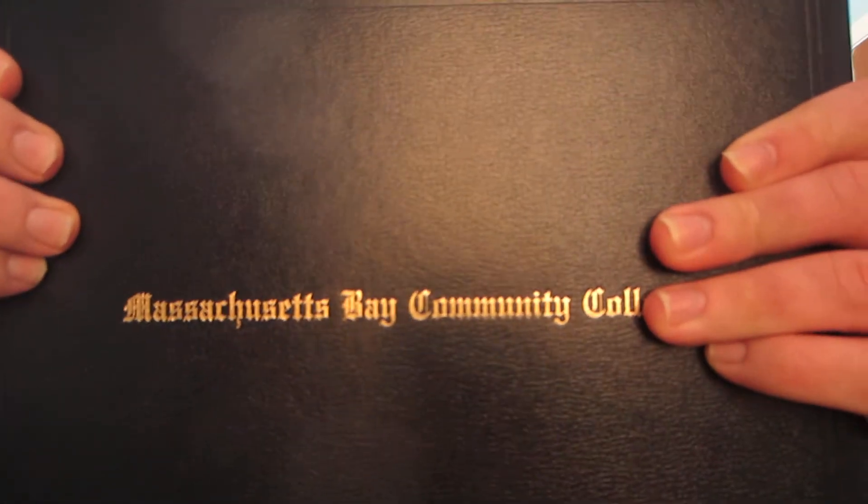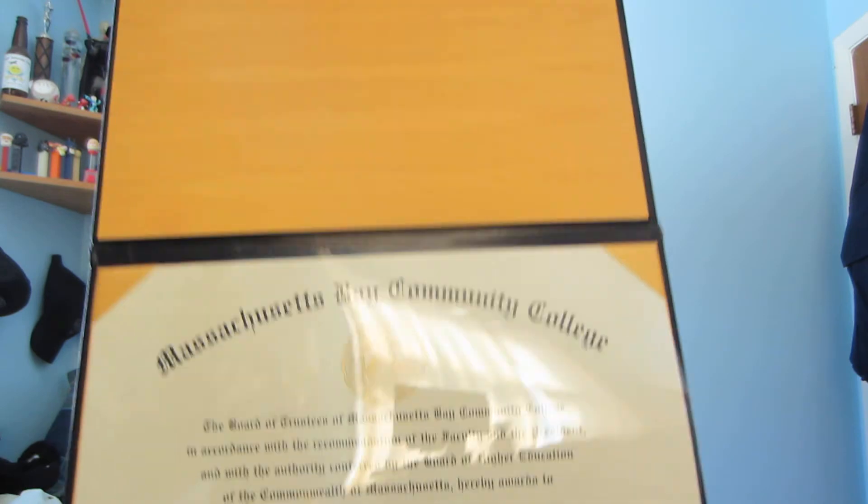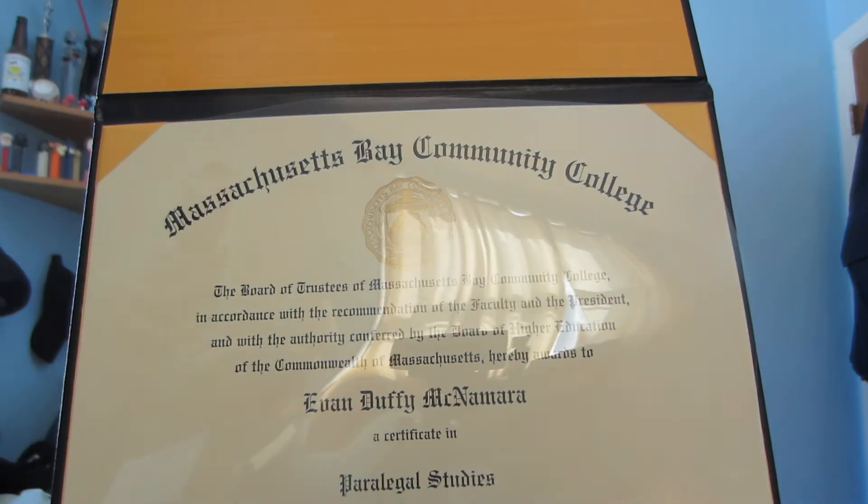Before I do this, I want to show you something really cool. Look right here. You wonder what this is? This is my paralegal certificate.